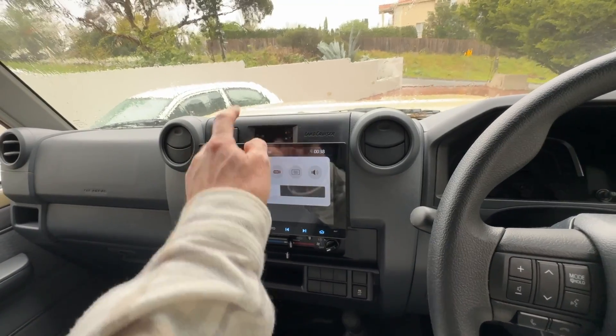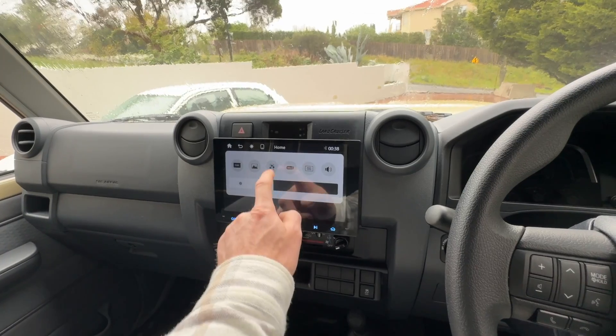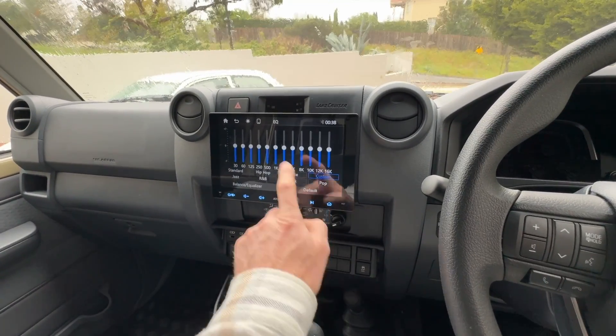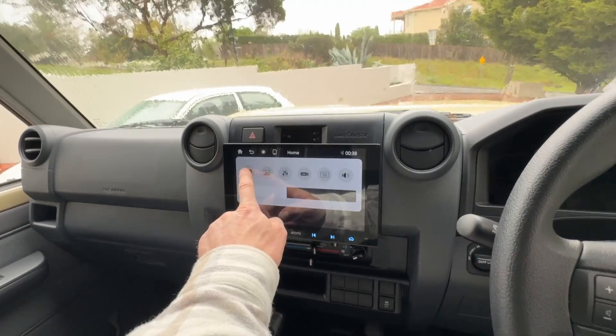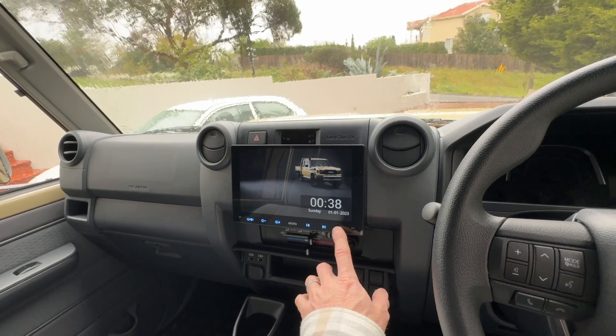There's also a hidden screen at the top — you can drag it down from the top. You can adjust all your brightnesses and a lot of your audio settings from there as well, so it's a shortcut when you're on the home screen. You can also put it to a nice-looking screen when you're idle or driving along.